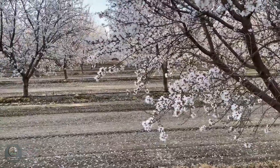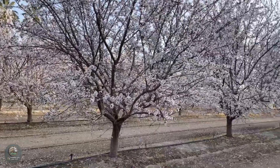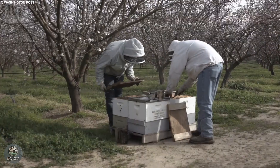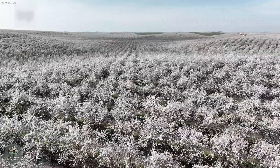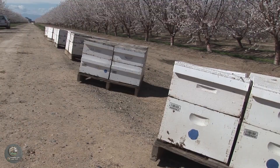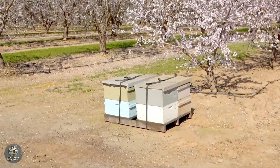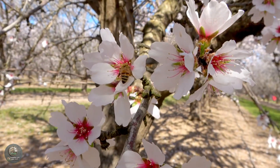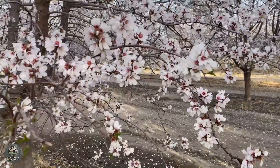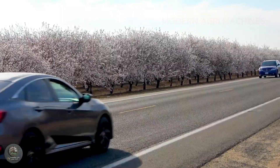From late February to early March, California's vast almond orchards transform into a breathtaking sea of soft pink and white blossoms. This is a crucial time for the trees as they prepare for fruit production, and also a busy season for beekeepers. Almond trees require cross-pollination, meaning they cannot self-pollinate and rely on honeybees for the process. To ensure a successful harvest, thousands of beekeepers from across the U.S. transport over 2 million beehives to the orchards. These hardworking bees pollinate the almond flowers while also producing high-quality almond blossom honey, known for its delicate aroma and rich flavor.